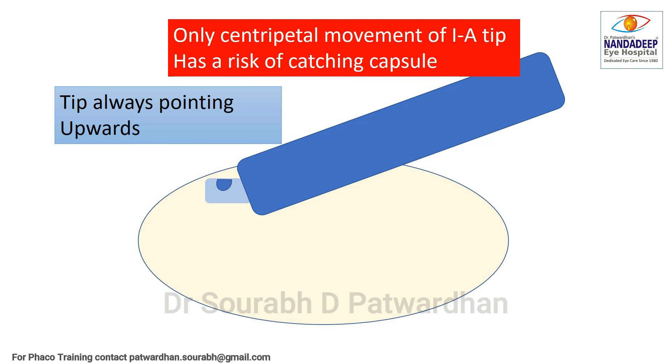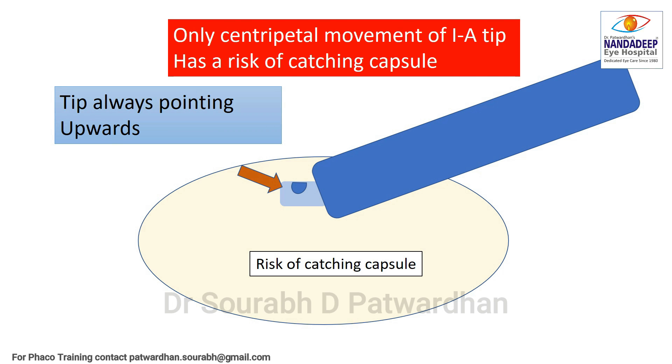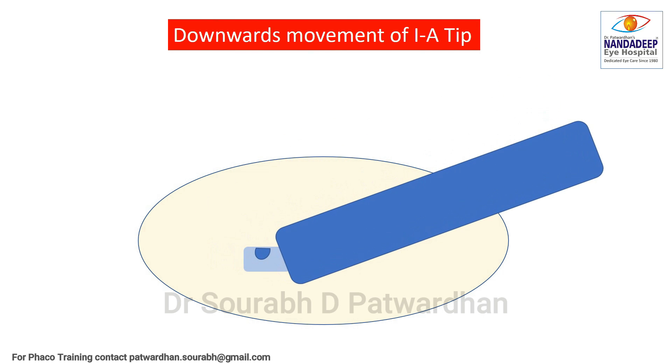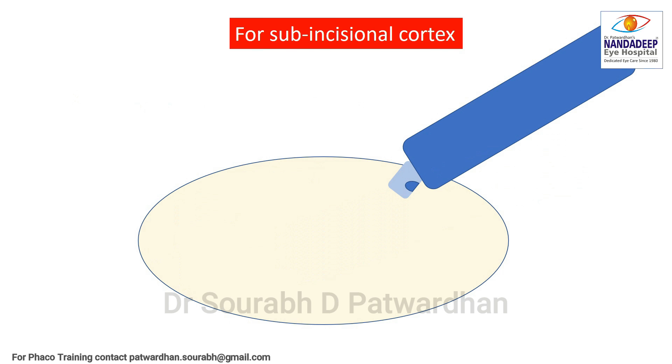We should always use the coaxial IA tip with the opening pointing upwards as far as possible. If we use only the centripetal movement of the IA tip, there is a higher risk of catching the capsule. So instead, what I do is pull the IA tip downward after holding the cortex. This keeps the tip away from the capsule and the fluid wave helps in peeling the cortex away from the capsule, making it quicker and safer.